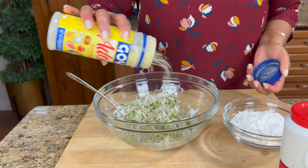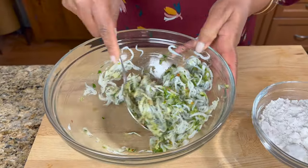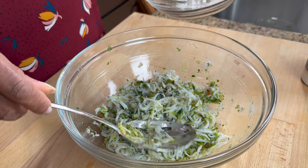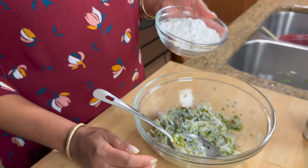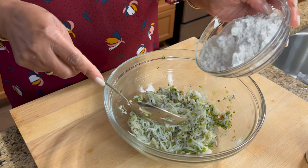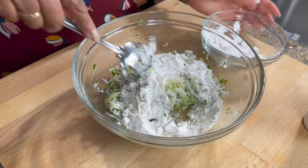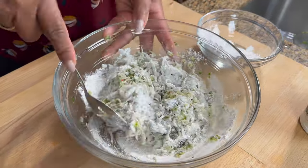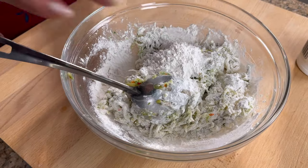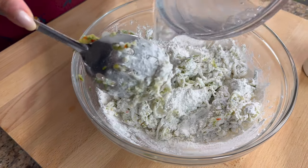I'm going to use the Goya all-purpose. This is very easy to make, guys, and it tastes so good. We're just going to mix that all up, and then I'm adding some self-rising flour. You can use all-purpose flour and add a little bit of baking powder because you want these to puff a bit — that's why I'm using this flour. I have one cup of flour in there, and now we're just going to put some water in with that.